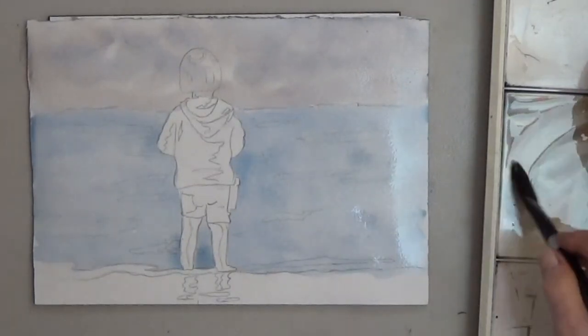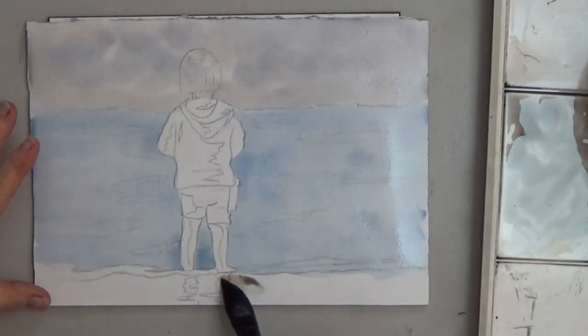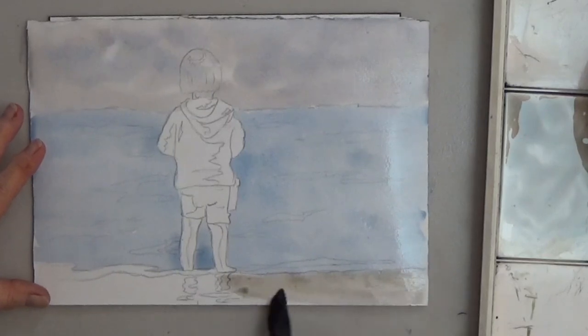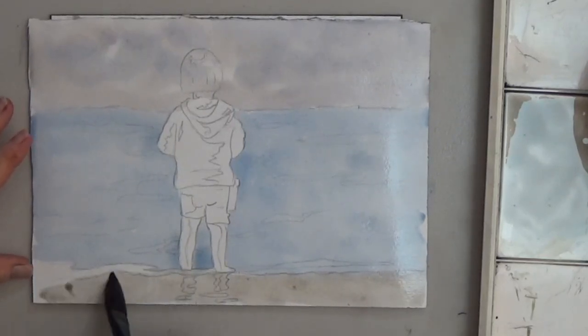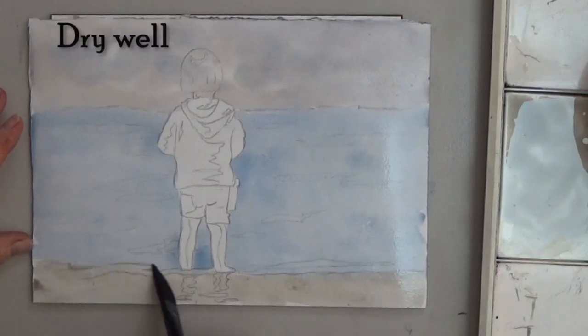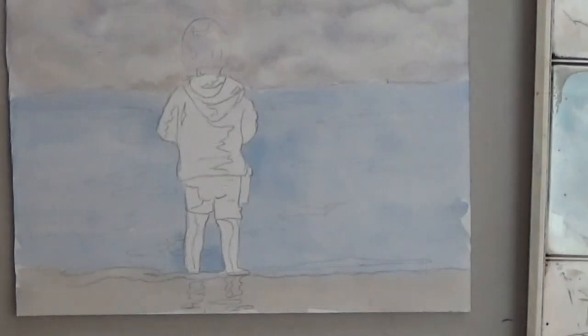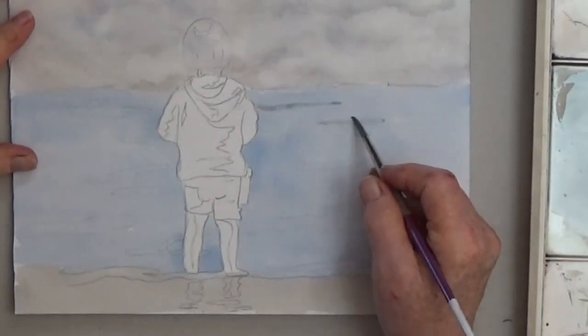The wet sand is another mix of blue and brown, with a little more brown this time. When the background is dry, use leftover sand color to add a few ripples in the water.